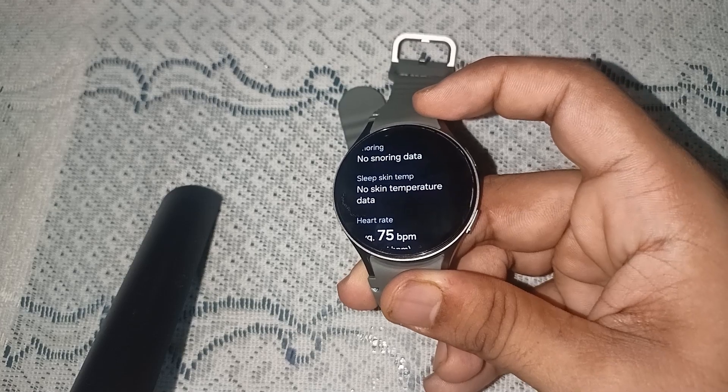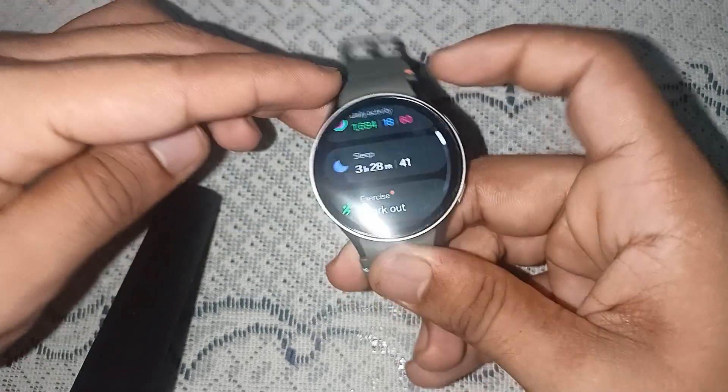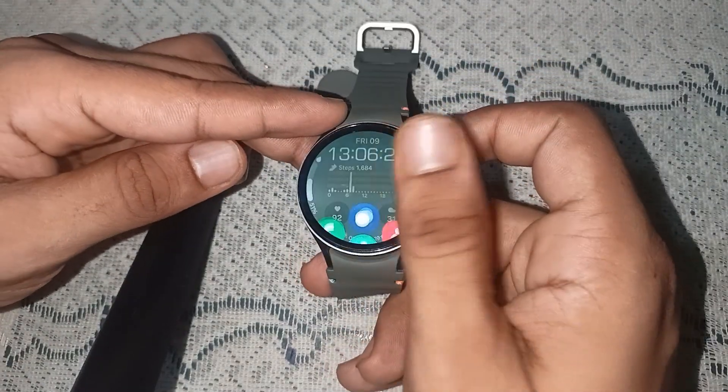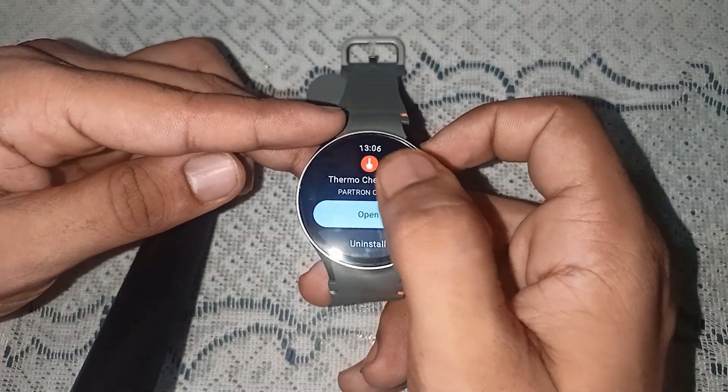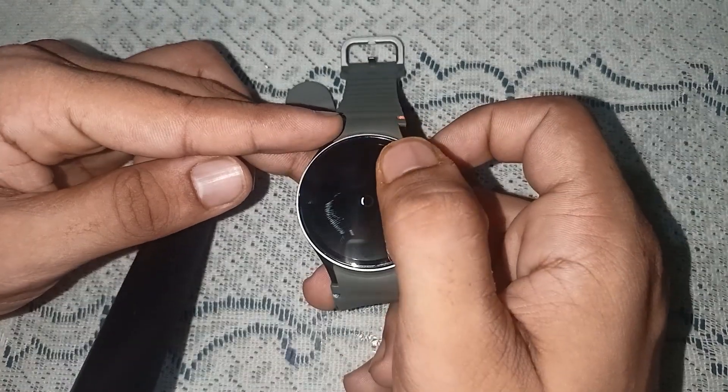Now we'll see how we can measure the temperature of non-living things. To do this, go back to the home screen and then open the Play Store.